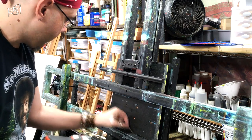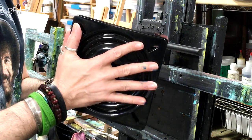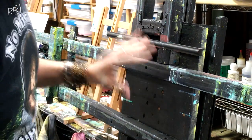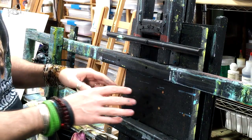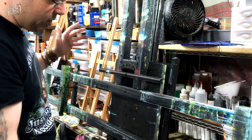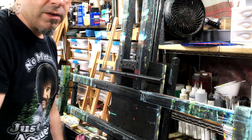All the spinning easel is, is something that uses a lazy susan. I got these from American Science and Surplus, and essentially what this does is it allows the pieces to spin individually. I'm replacing my lazy susan because I got a small cheaper version. Make sure that all the ends are even so that the balance is correct and it balances perfectly — just have a lazy susan and voilà, you have a spinning easel.